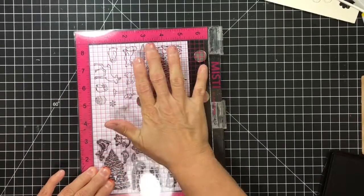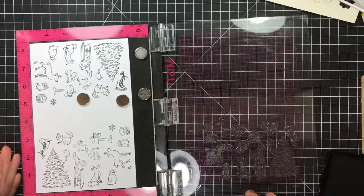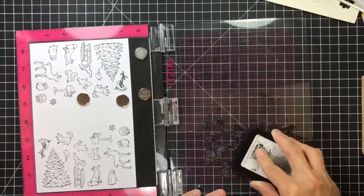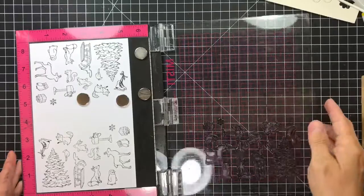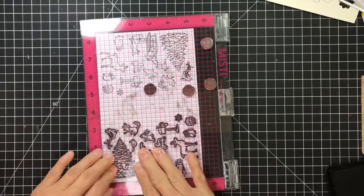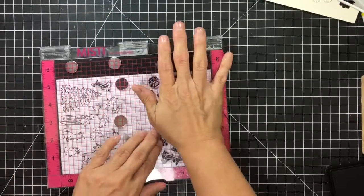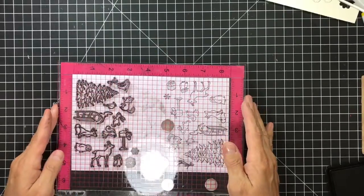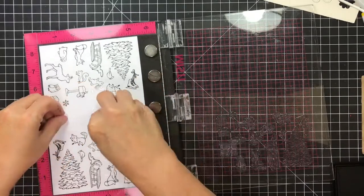I'm just noticing my big Misti is quite dirty, so I'm going to have to give it a little scrubby this weekend. I'll turn it over to where the table has more bulk just to make sure I don't have to do it a third time. Perfect.